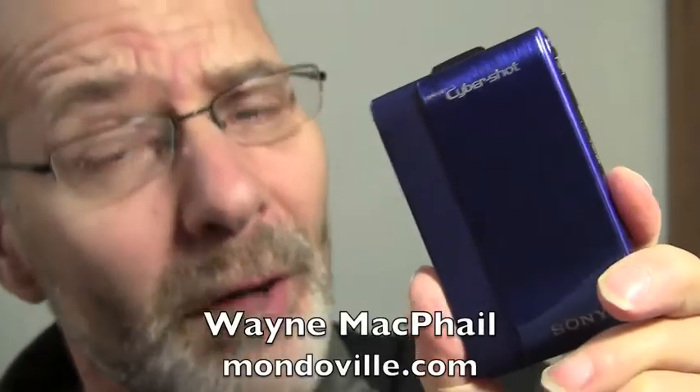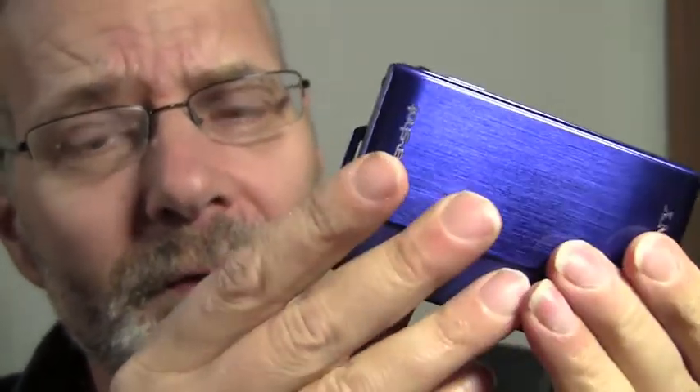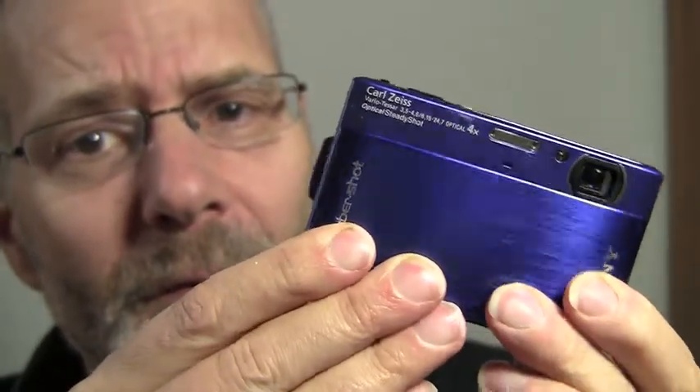Hi gang, it's Wayne McPhail for MondoVille. Happy New Year. This time we're taking a look at the Sony TX-1 camera. This is a credit card size camera. Typical from Sony for these Cyber-shots, you just pull down the front of the camera to reveal the lens.